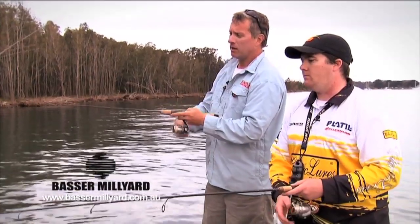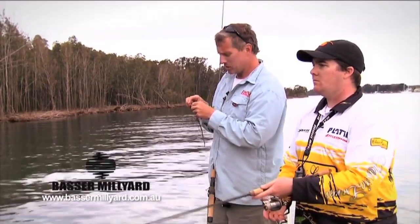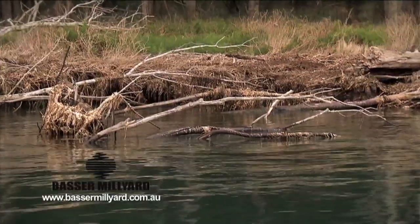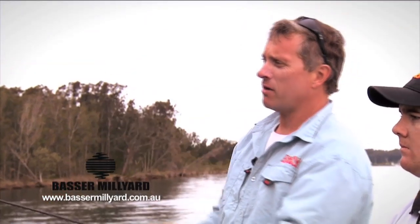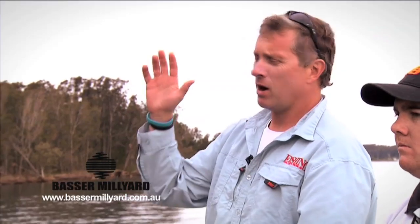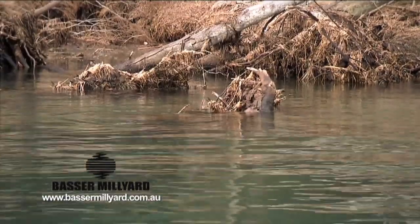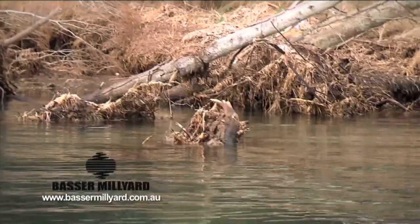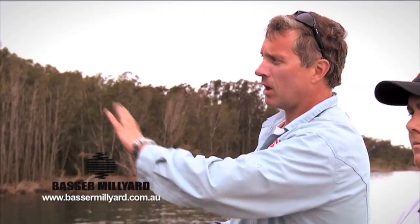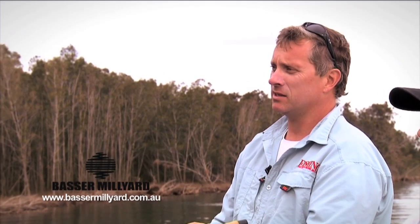Okay, we're fishing snags now. Snags are a pretty common form of structure in most estuary systems, most commonly made of fallen trees. These ones along the bank here have fallen in over past floods and they create ideal habitat for a range of species including bass, bream, estuary perch — flathead lie around on the bottom of the snags, and you get the odd jewfish moving through these areas as well. I like this area for estuary perch.